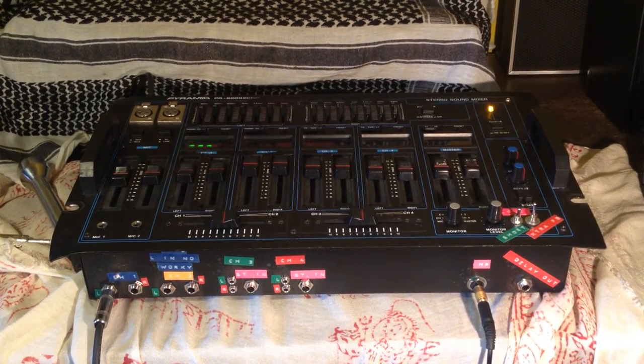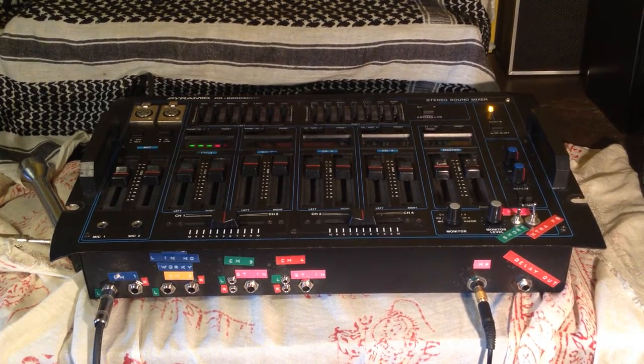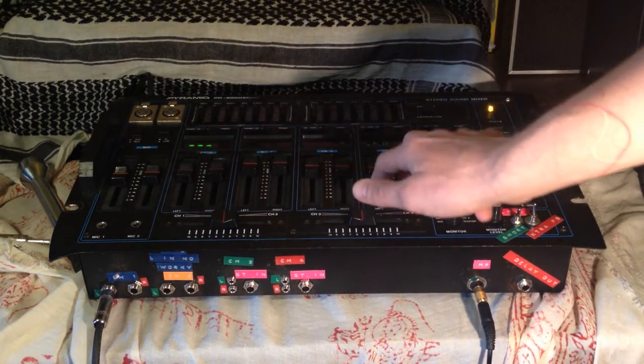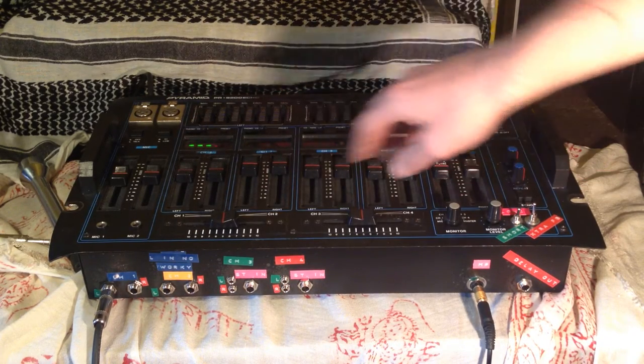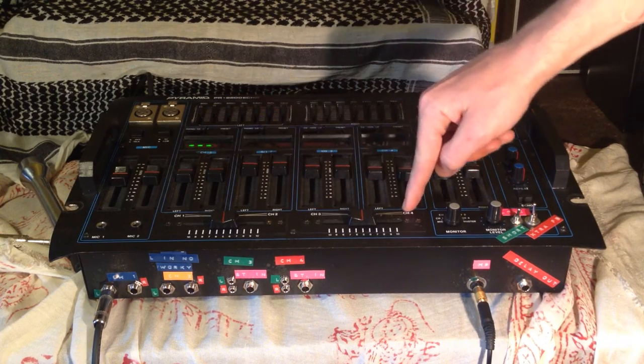This is a demo video for the Pyramid PR-8200 Echo stereo sound mixer. It has four stereo channels, two microphone inputs with either quarter-inch or XLR, two master outputs, and two crossfaders between channel one and two and channel three and four.